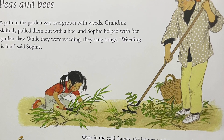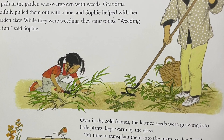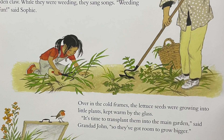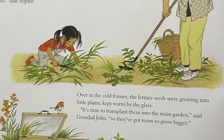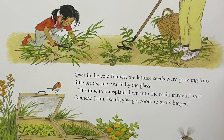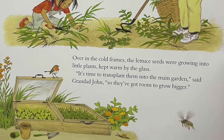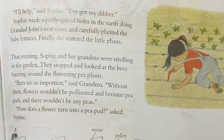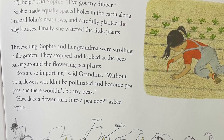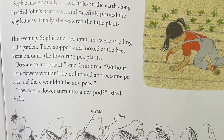A path in the garden was overgrown with weeds. Grandma skillfully pulled them out with a hoe, and Sophie helped her with the garden claw. While they were weeding, they sang songs. "Weeding is fun," said Sophie. Over in the cold frames, the lettuce seeds were growing into little plants, kept warm by the glass. "It's time to transplant them into the main garden," said Granddad John, "so they've got room to grow bigger." "I'll help," said Sophie. "I've got my dibber." Sophie made equally spaced holes in the earth along Granddad John's neat rows and carefully planted the baby lettuces. Finally, she watered the little plants.